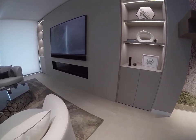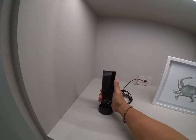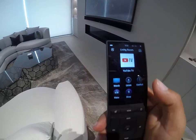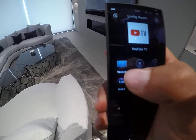First things first, we're going to locate the actual TV remote, which is a Control 4 remote that is usually plugged in on the charger. Next we're going to pick it up and select the icon that says Watch on the screen.